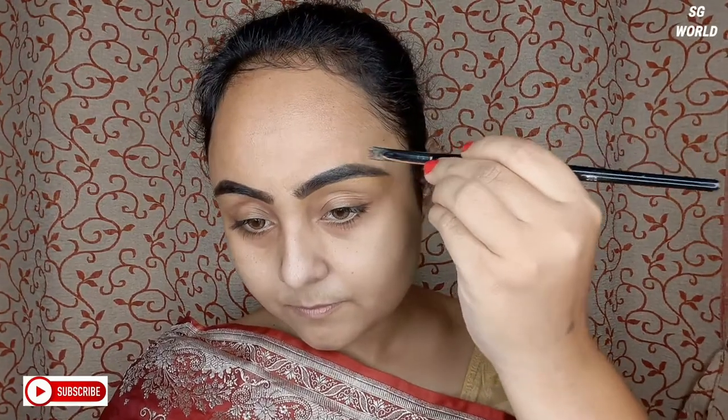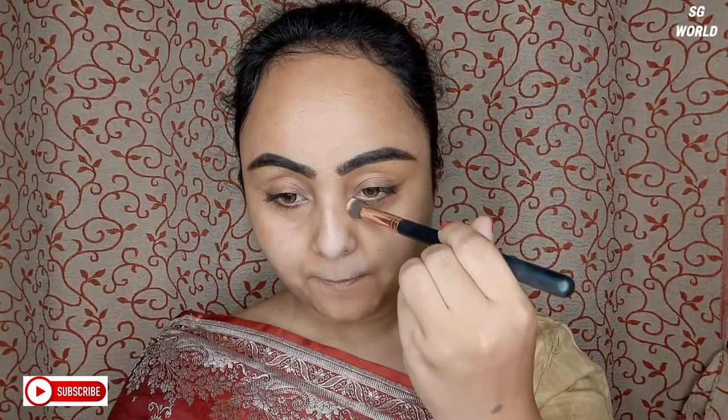Next I am going to use some orange concealer to color-correct my face and dark circles. I am using Bharatandori's orange concealer in shade 12.